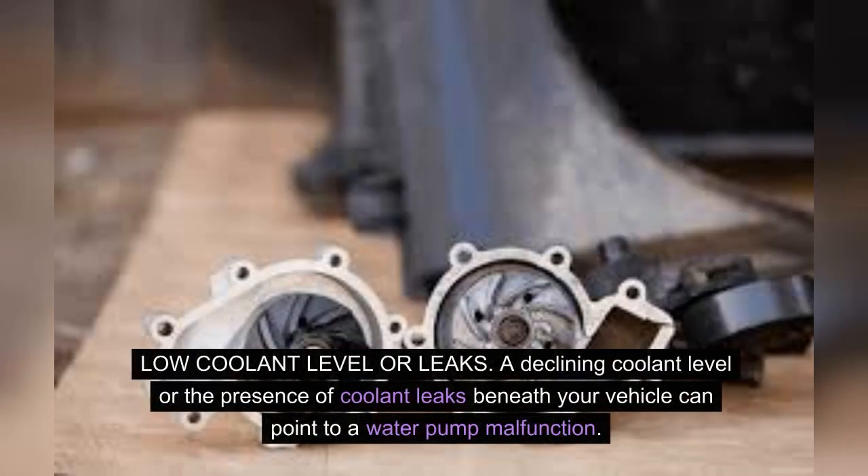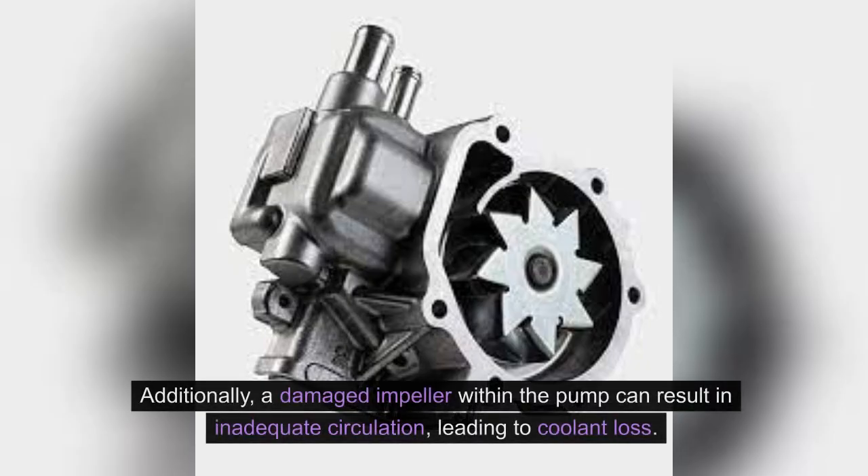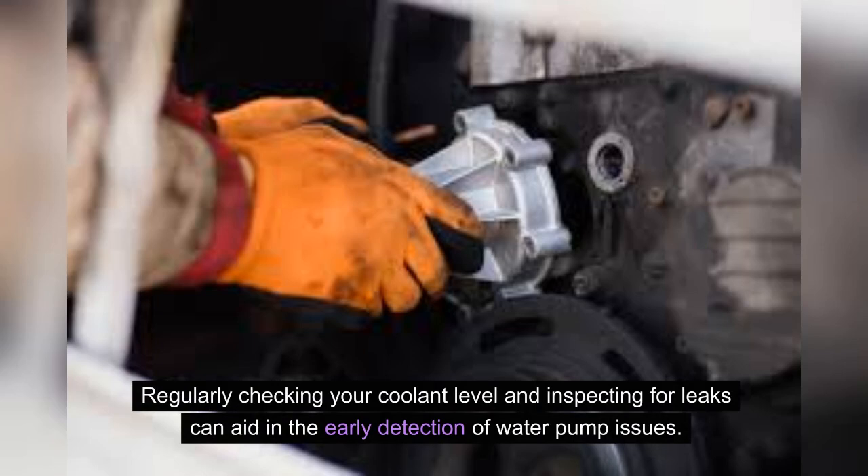Low coolant level or leaks. A declining coolant level or the presence of coolant leaks beneath your vehicle can point to a water pump malfunction. The water pump seal or gasket may deteriorate over time, causing coolant to escape. Additionally, a damaged impeller within the pump can result in inadequate circulation, leading to coolant loss. Regularly checking your coolant level and inspecting for leaks can aid in the early detection of water pump issues.